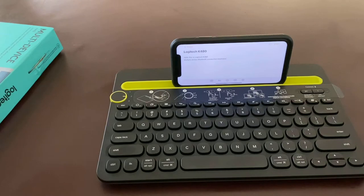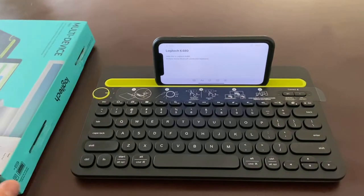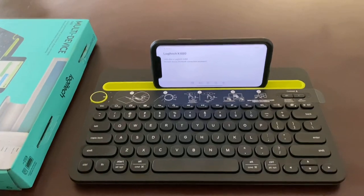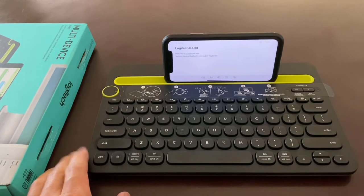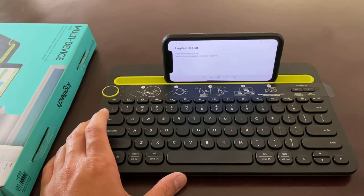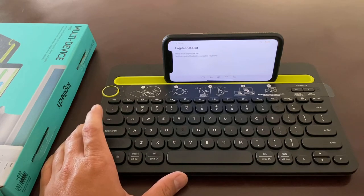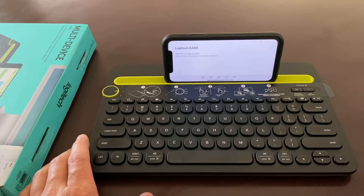The keys feel very good — the keystroke is very decent. It doesn't feel sharp or anything; it's kind of like a mechanical-feel type of keyboard. It has a lot of good functions on it.